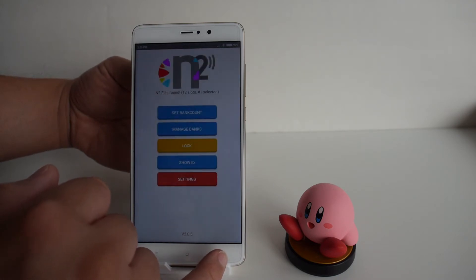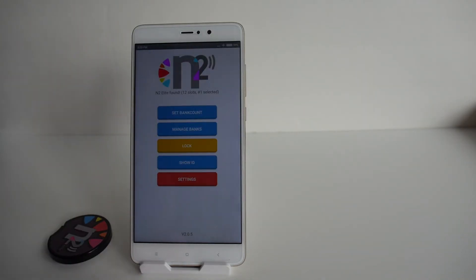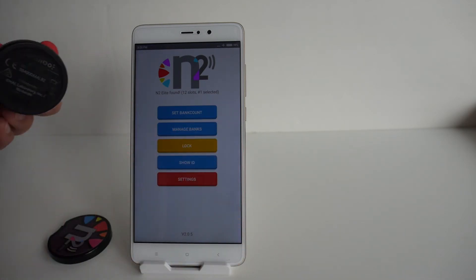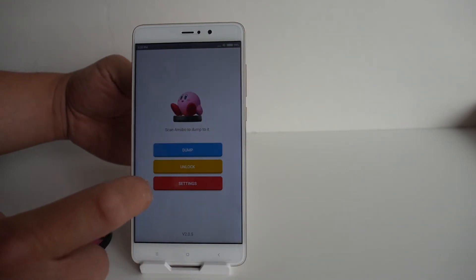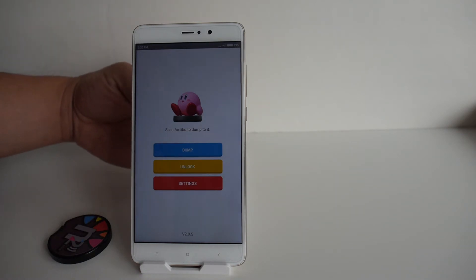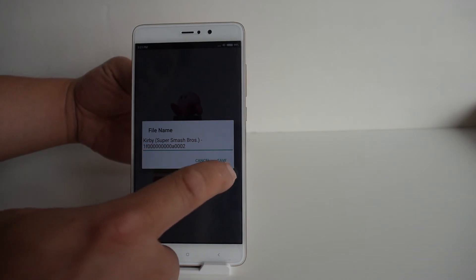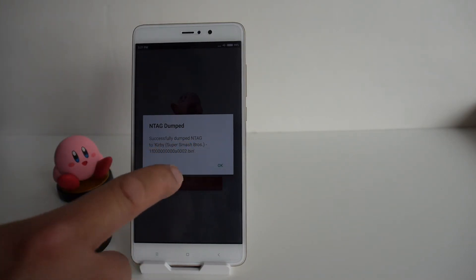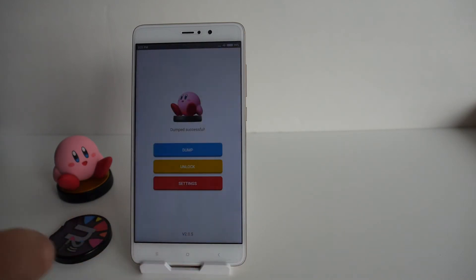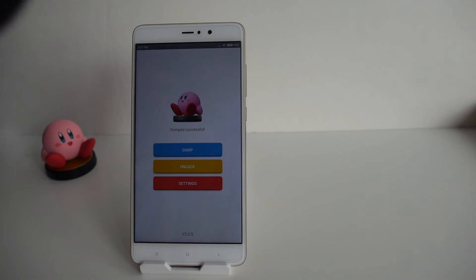Now we're going to back up this Kirby amiibo to show you how that works. Put it on the back of your phone — it should say it's ready. Hit 'dump' and it says 'scan to dump,' then tap your amiibo on the back of the phone again. Hold it there, and it will ask what you want to name it. Keep the defaults and hit save — it says 'successfully dumped NFC tag to Kirby.' That file is now backed up to the folder we set earlier.